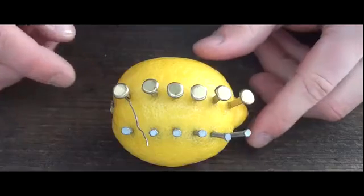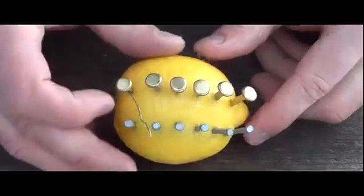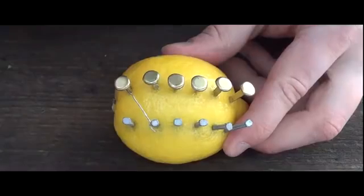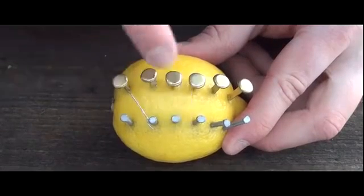Now we're going to take some wire and connect the first copper clip to the second zinc nail, just like that. Then we're going to connect the second copper clip to the third nail, and so on.